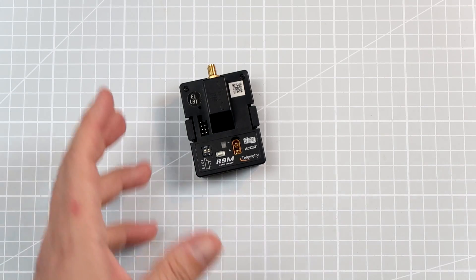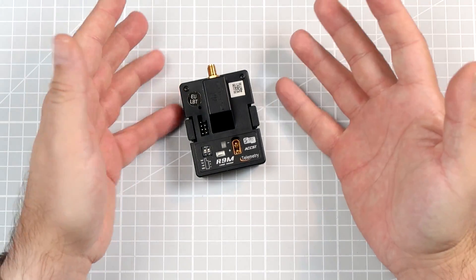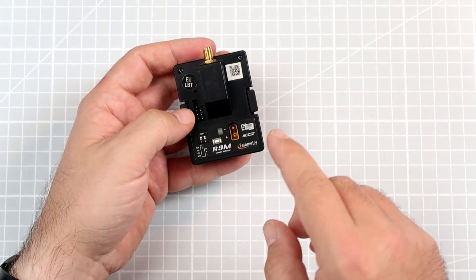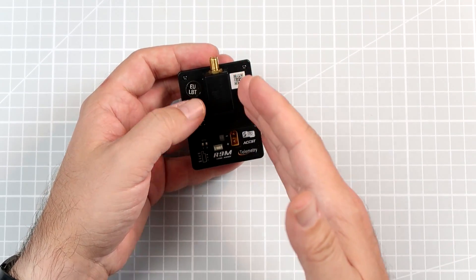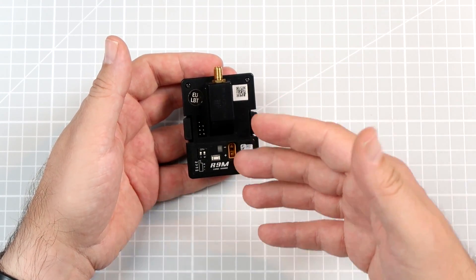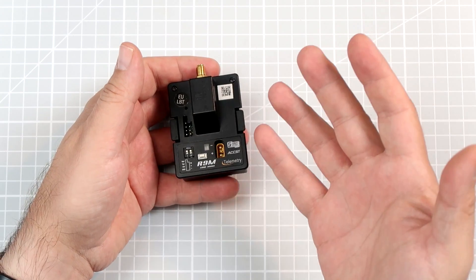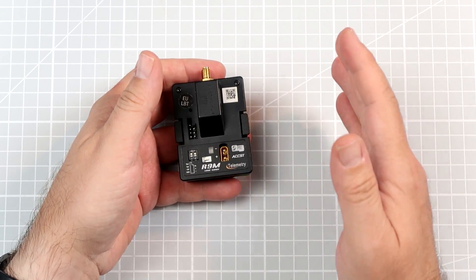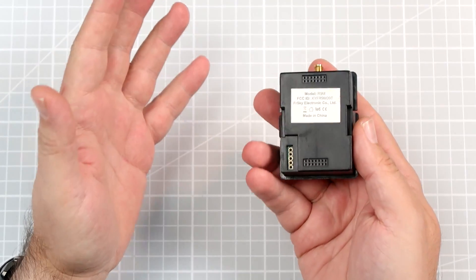Hi, my name is Paweł Spychalski and if you watch this channel on a regular basis, you know that my relationship with the Ethersky R9 system and lately with Ethersky as a provider of different radio control products, it's something that one might call a love-and-hate relationship. We have issues. It's problematic.